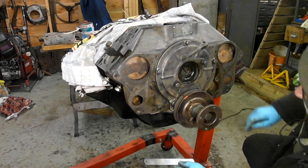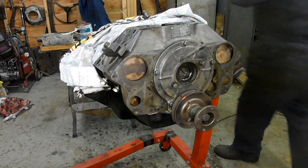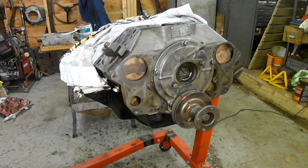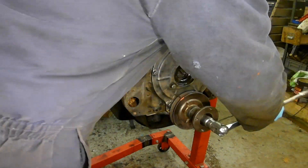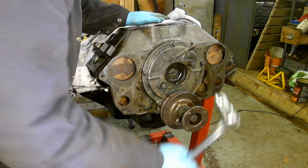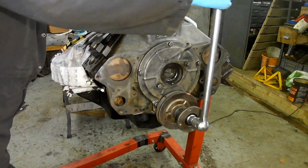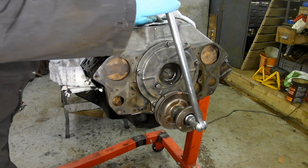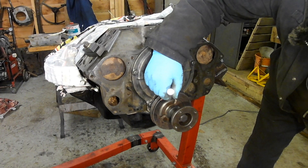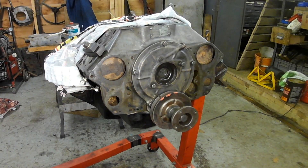That's better. Right. So now I'm going to go anti-clockwise till it touches again. There. Okay.